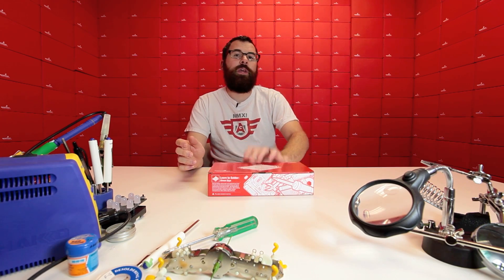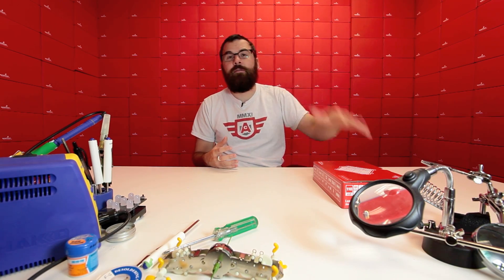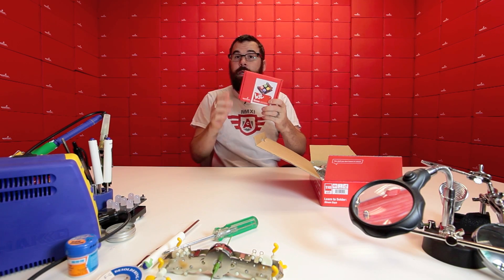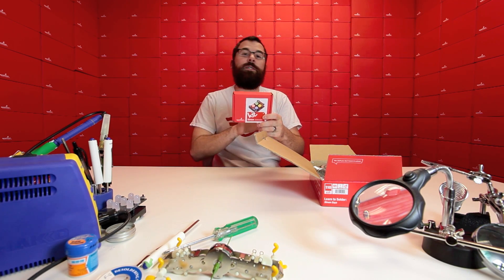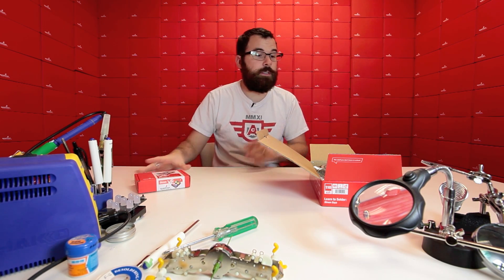First up, we've got another Learn to Solder kit. Some of you may remember from last week's video we had the Learn to Solder Big Time — we now have the Learn to Solder Simon Says. This is the Learn to Solder version of our popular Simon kit, and it includes everything you need. Inside it has the classic Simon kit, the same kit we sell separately on the website, with the instruction manual and all the pieces you need to put together the Simon.